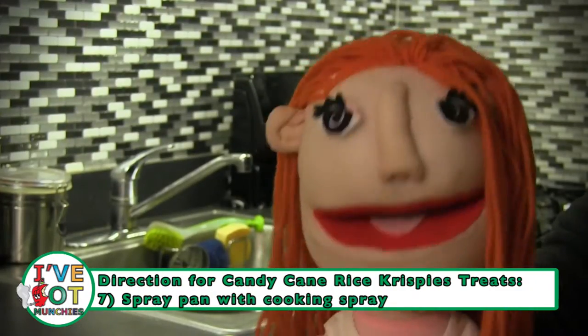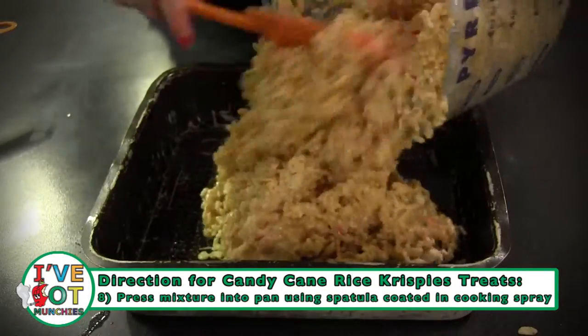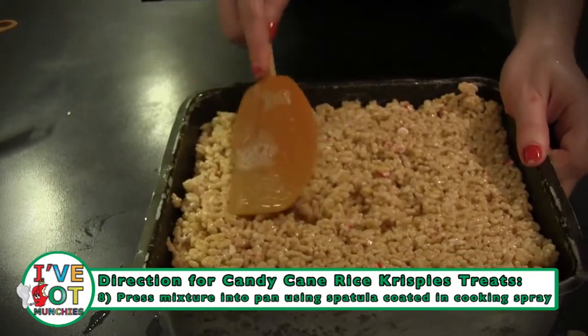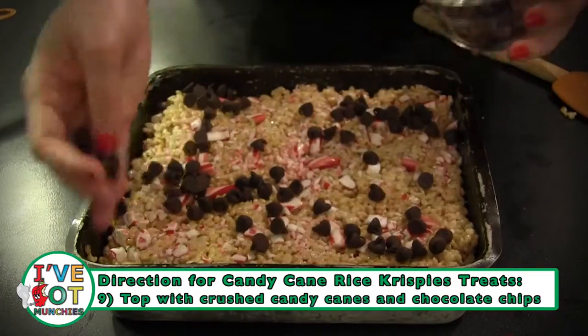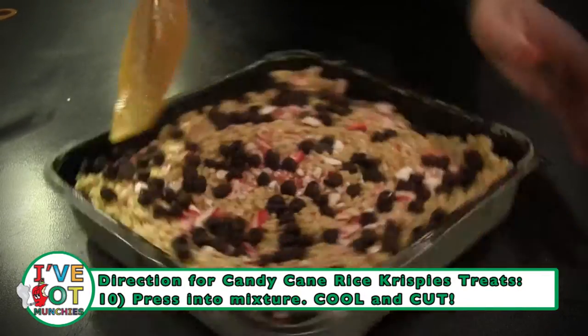Next, using a spatula that's been sprayed with cooking spray, evenly press the mixture into a pan that's been coated with cooking spray. Lastly, top with the remaining candy canes and chocolate chips. Press those chocolate chips and candy canes into the top, cool, and cut.